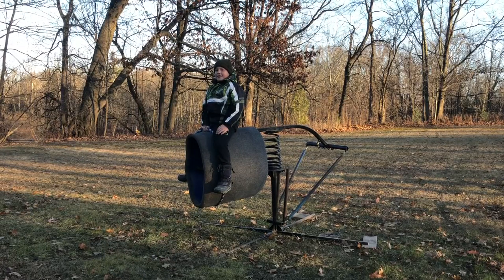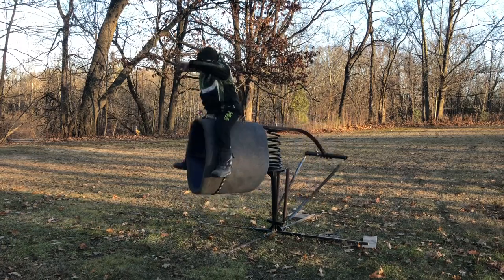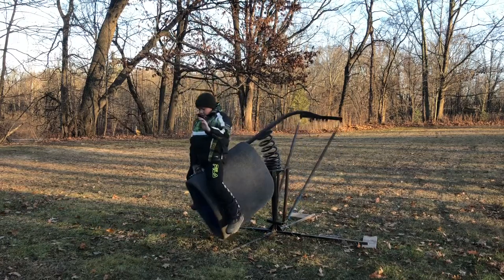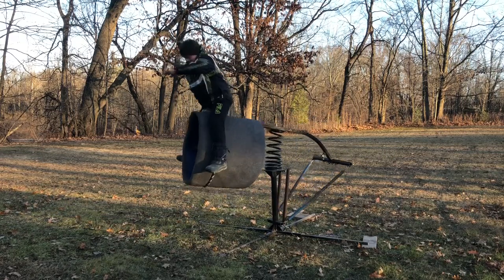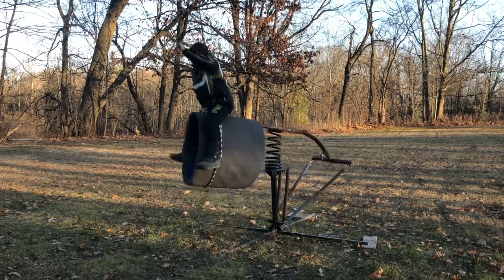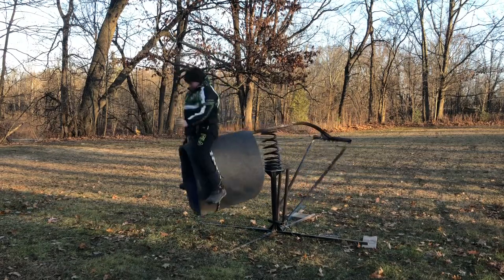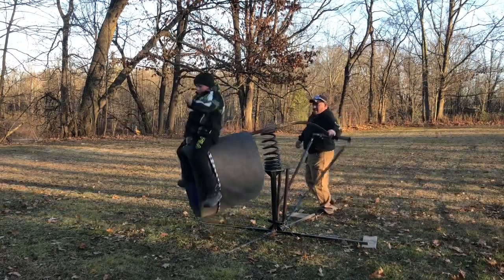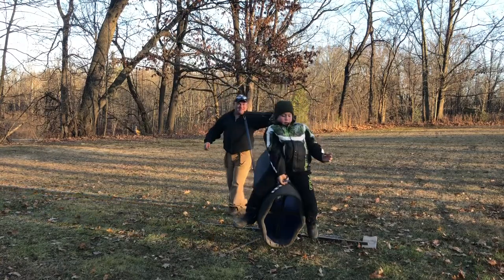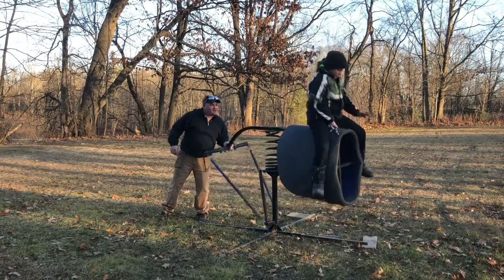Noah's about 80 pounds, and he needs two springs, no weights, and it sits pretty level. You can maybe use a small weight in the back, but I think it's okay. Go ahead. Try away from your hand. Nice.